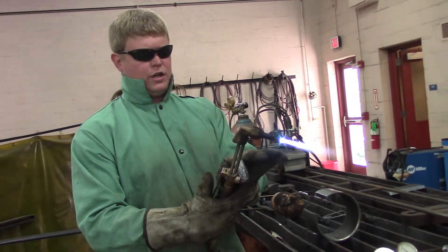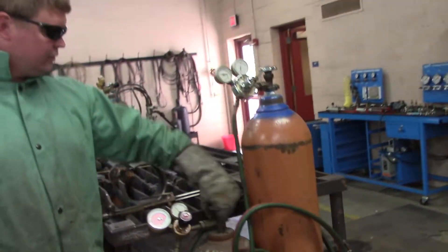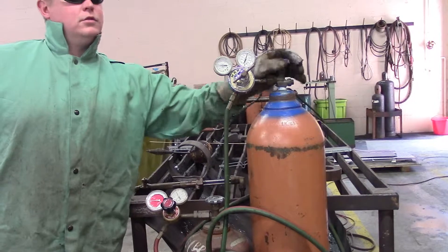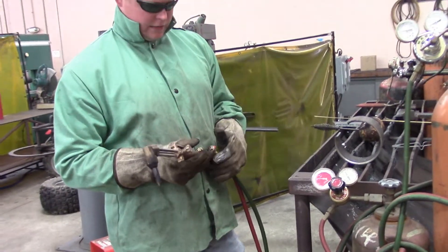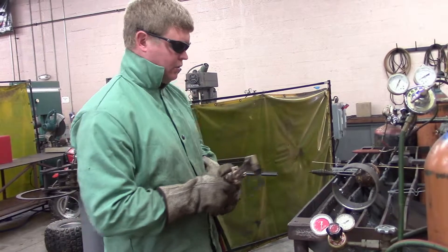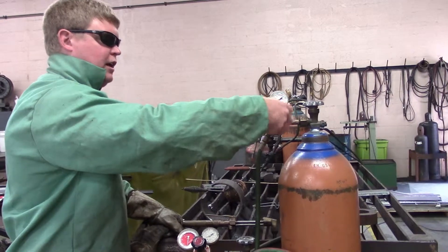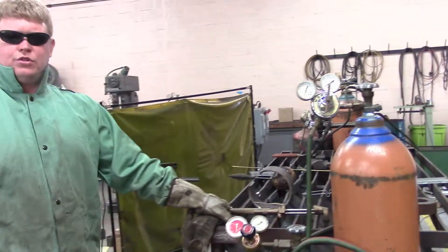To break this down, you just do everything in reverse. We're going to kill our oxygen, kill our acetylene. Then come over here and turn our bottles off. Then come back over to the torch, bleed the oxygen to get it out of the line, bleed the acetylene, gauges go down to zero, tighten them back up. Then take these thumb screws out until you can feel the pressure get off of them — see how it's kind of hard to turn them, then right here it moves around real easy. That takes the pressure off the diaphragms and the regulators, and it makes your regulators last a lot longer.